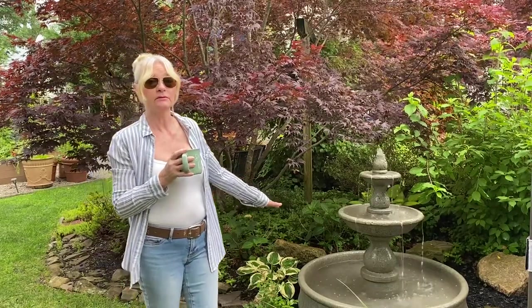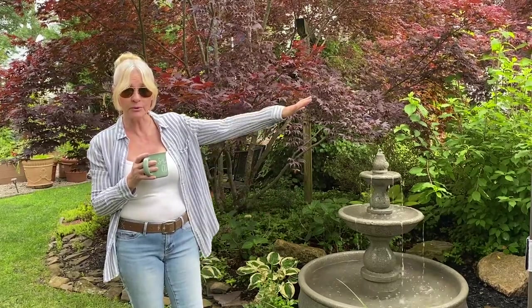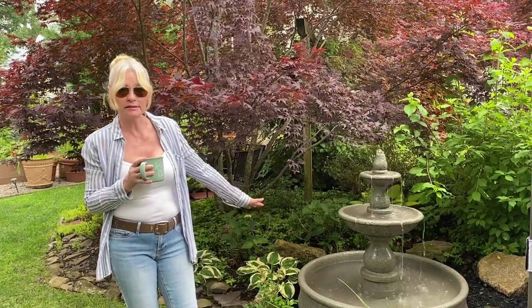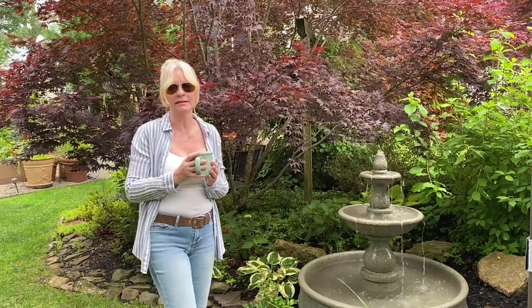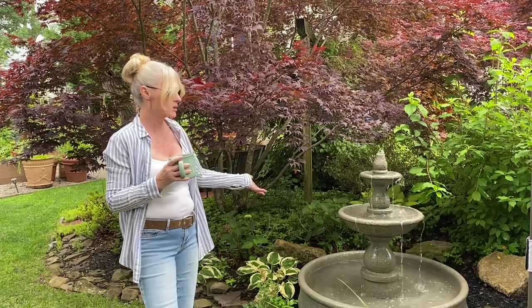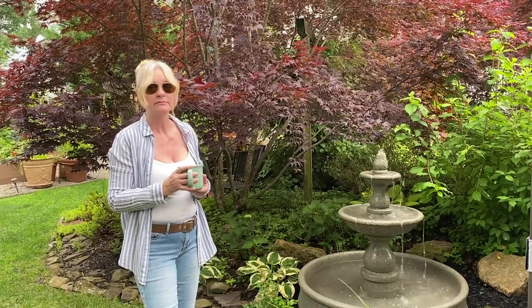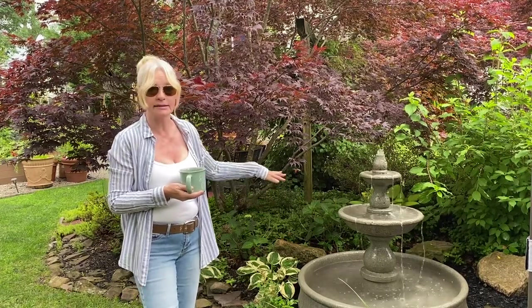Size does matter with fountains. This one is much harder to maintain than the Zen Garden one, which has half the water capacity. This one holds 50 gallons plus — you don't want to be dropping 50 gallons of water every week. It costs money. These types do not drain fast, so you're going to have to unplug it, usually at night. If you need to drain it during the day, have at least a small wet/dry vac that you can vacuum out the debris.